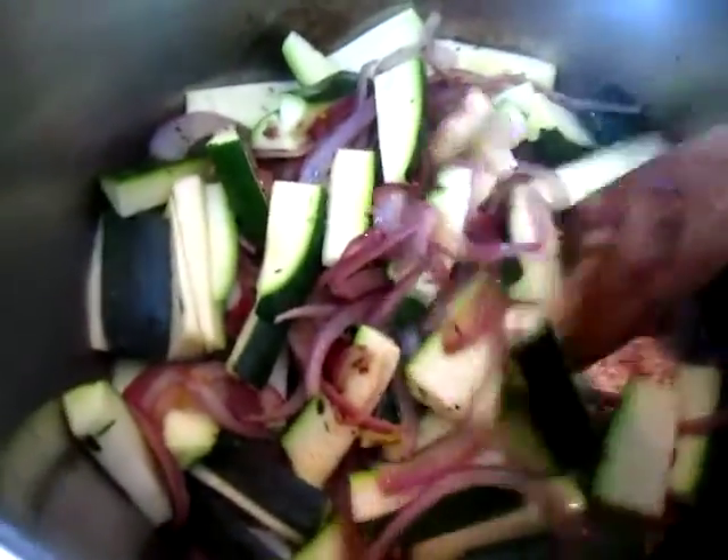I am cooking some onion and squash. Then I would like to put some apricot — cut apricot. Okay, put in.